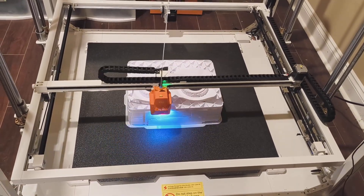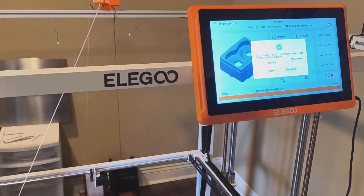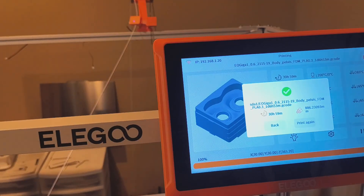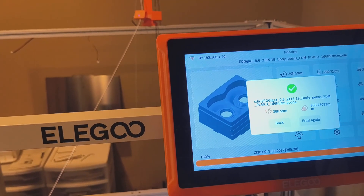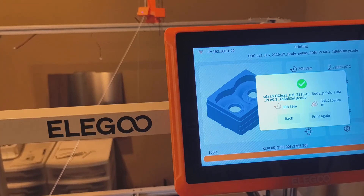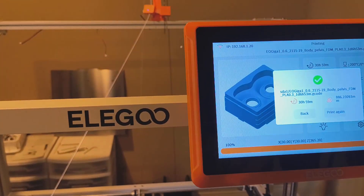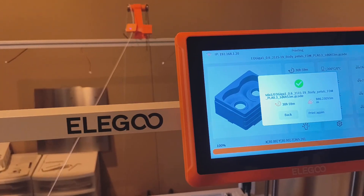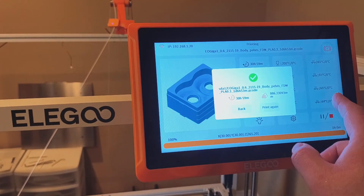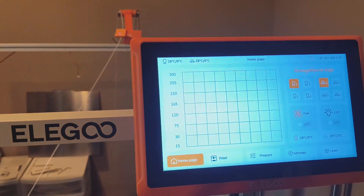Monday morning and the print is complete! It took a whopping 30 hours and 59 minutes, which is just six minutes difference to the initial estimation. That might have been to do with the switching out of the filament - who knows.